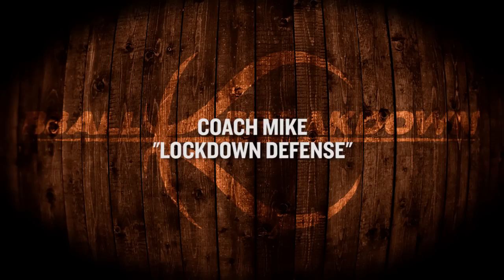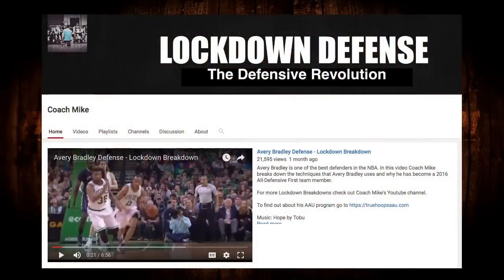Hey sports fans, I want to introduce you to another great basketball mind in Coach Mike of the Lockdown Defense YouTube channel. He's got wonderful insights into the defensive fundamentals of the game with attention to detail rarely seen. I'm glad to have him in the conversation. You in?